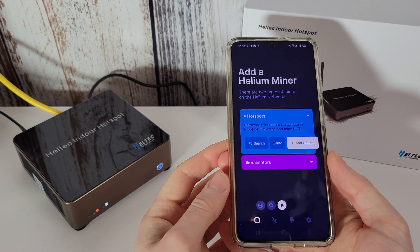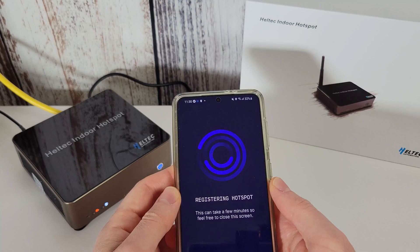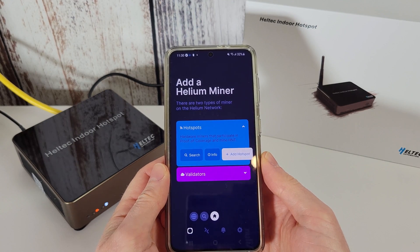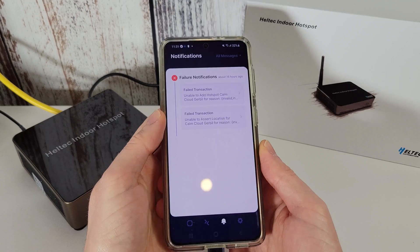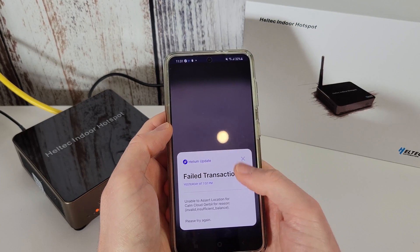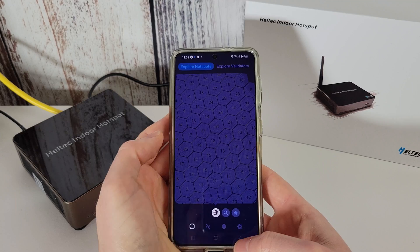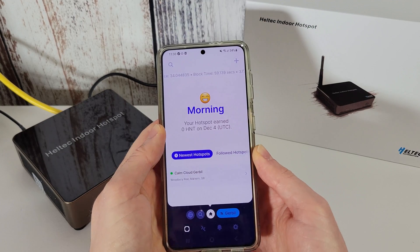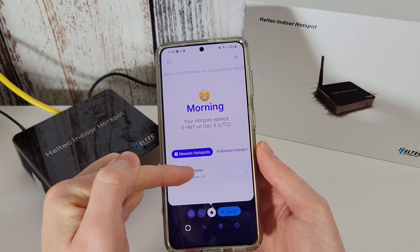It's a new day — Heltec ran out of credits to onboard their hotspot, so I'm trying again now. After about 10 minutes it's still trying to register, so we went to the wallet but no new error messages appeared. There's no feedback as to whether it's still trying. Those were our failed attempts from yesterday. I came out of the app completely and went back in — and it has now actually found it, which means we are registered on the network.